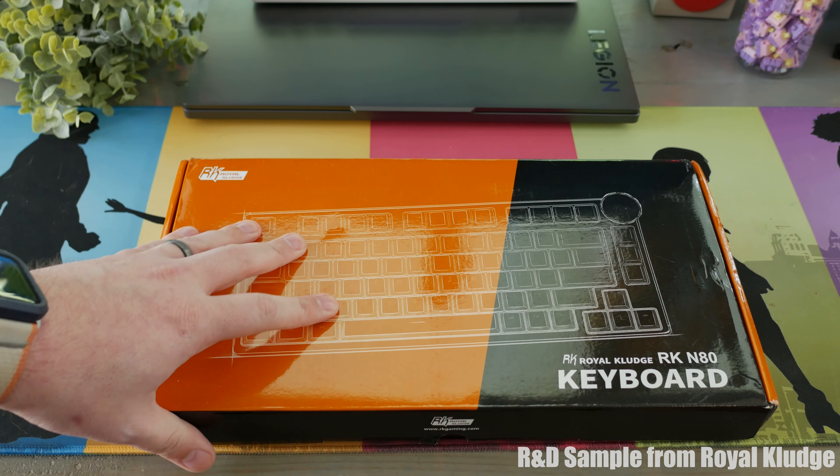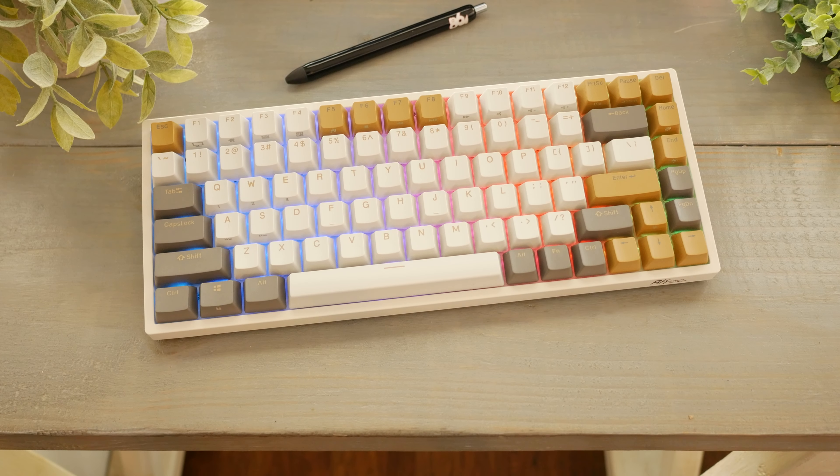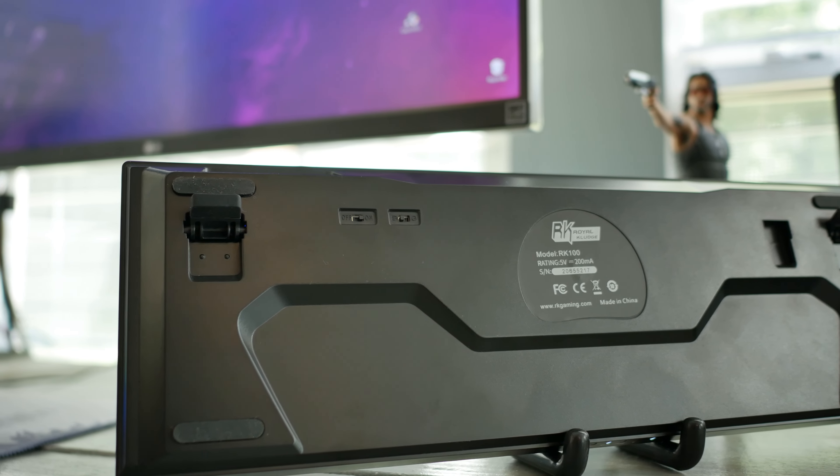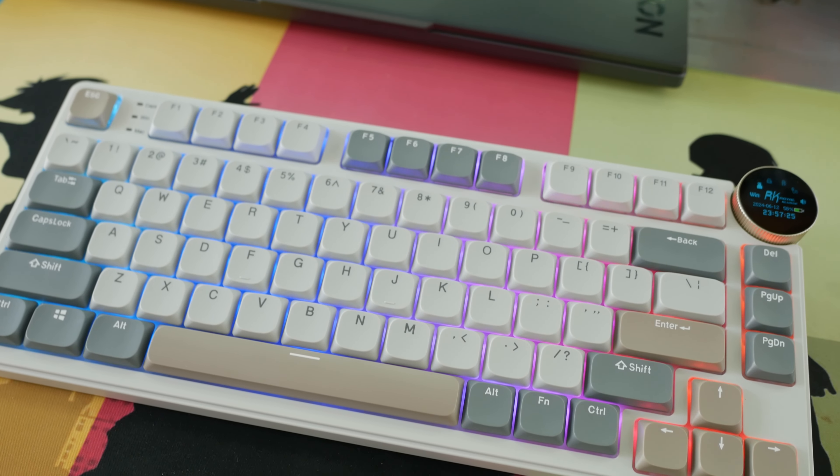Hey guys, what's up? It's Matt with H6. Over the years, I have grown into a fanboy of Royal Clutch, so take that for what you will when watching this. Each time I try something new from them, even if it isn't my style of keyboard, I usually walk away feeling a bit more impressed by them.